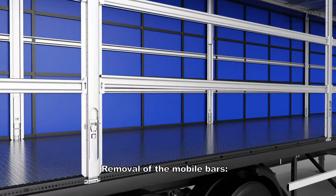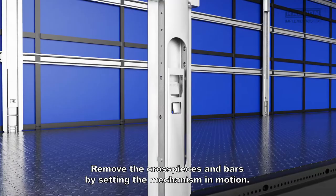Removal of mobile bars: remove the cross pieces and bars by setting the mechanism in motion.